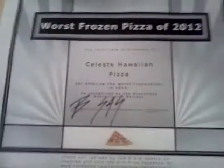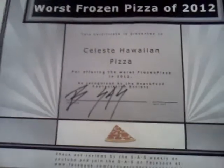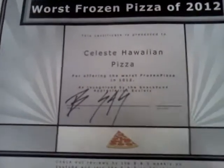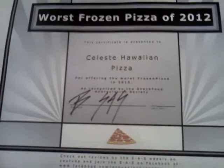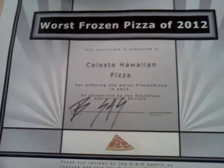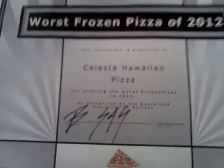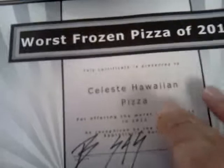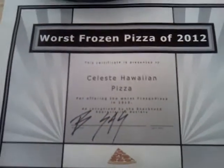Basically this was between two — Elio's Pizza and your winner, which was Mama Celeste Frozen Hawaiian Pizza. Really, this pizza was disgusting. It had no redeeming value whatsoever other than the fact it was a pizza. And like they say, bad pizza is like bad sex — does it really exist? I guess it does, because this was the worst frozen pizza of 2012: Celeste Hawaiian Frozen Pizza.